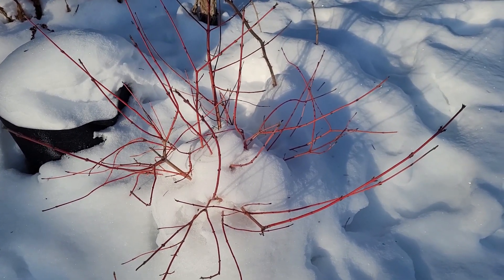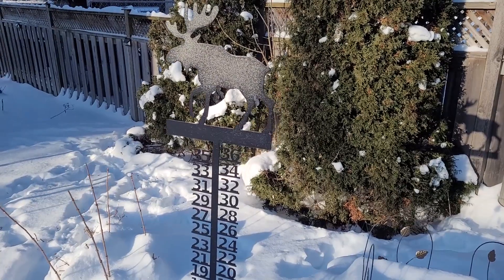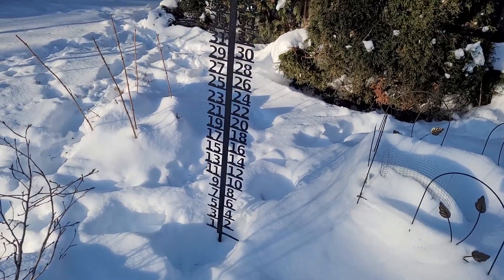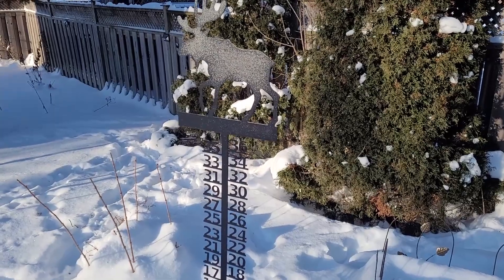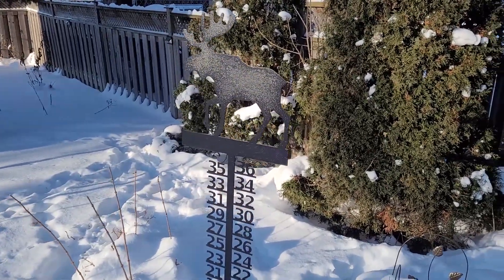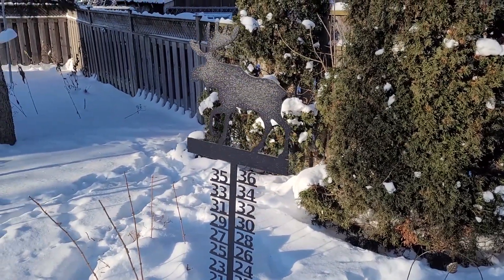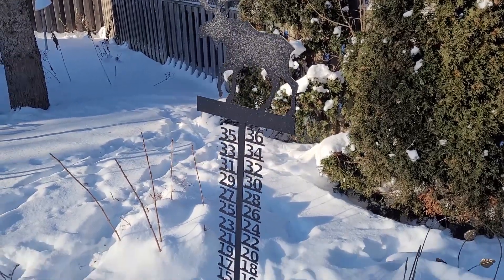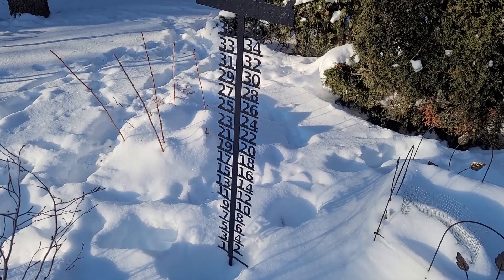I want to show you my snow gauge that my friend Albert sent to me. I haven't pounded it into the ground in this spot — I actually moved it. Some of you were asking where it's from. I'll put the link down in the description box — it's from a place in the US that does custom metalwork. Lots of really cool stuff on their website, go check them out.